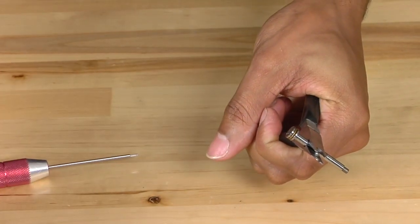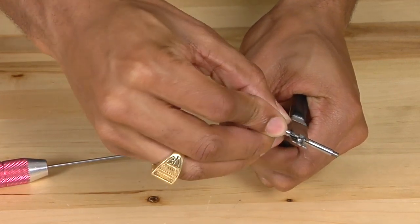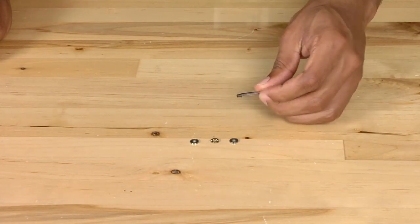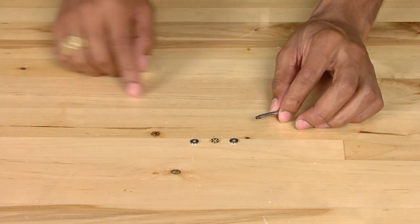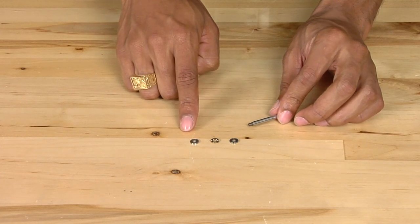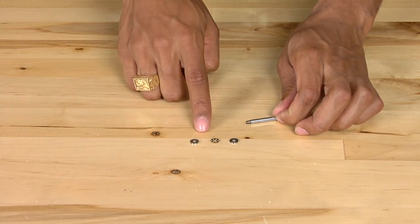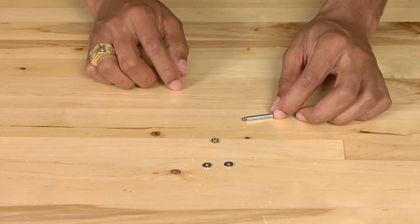Once you have removed the spindle screw, set it off to the side and remove the thrust bearing that is still on the spindle. Now that we have the new spindle, before we install it onto the grips, it is very important that you understand how to reinstall the thrust bearing. The thrust bearing is made up of three pieces: the inner race, the ball race, and the outer race. At first glance it would appear that the inner race and the outer race are identical, when in fact they are not.